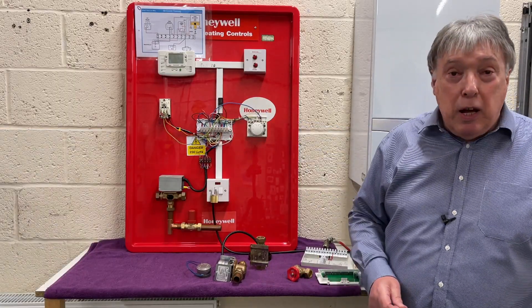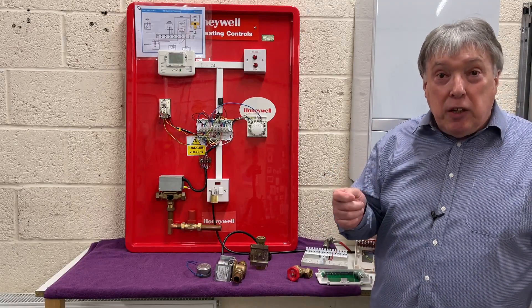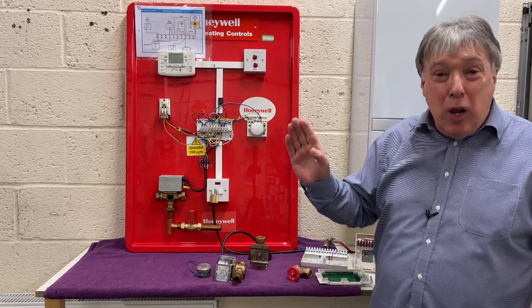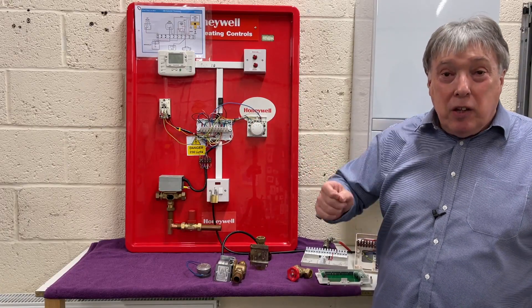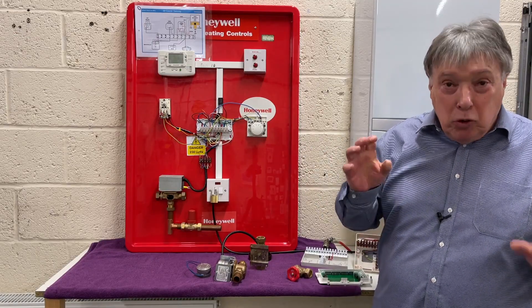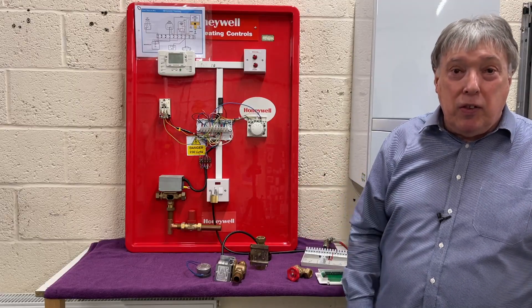With the cylinder thermostat, we don't seem to have much of a problem. But if you've got one, just check that the dial is facing towards 60 — no higher, no lower. 60°C is the correct temperature to kill the bugs that will naturally occur in warm water. Just check that it's set correctly and not obstructed by anything.